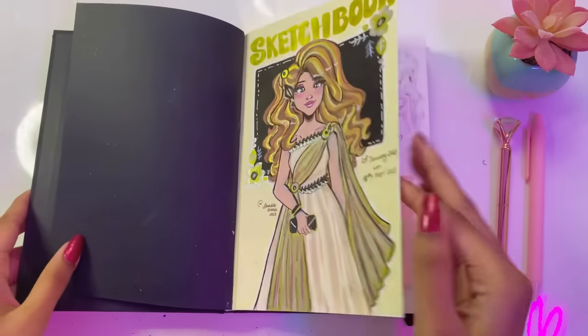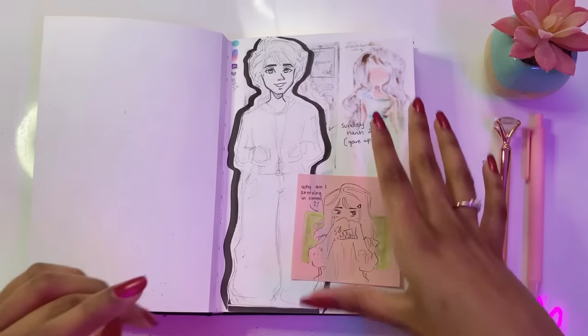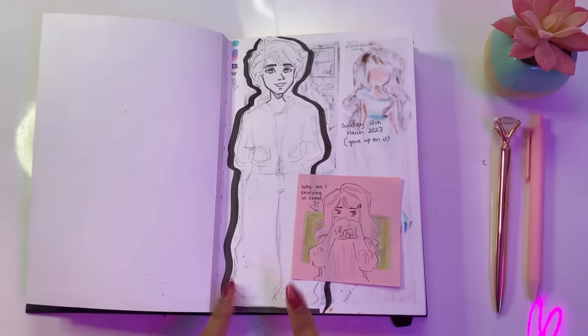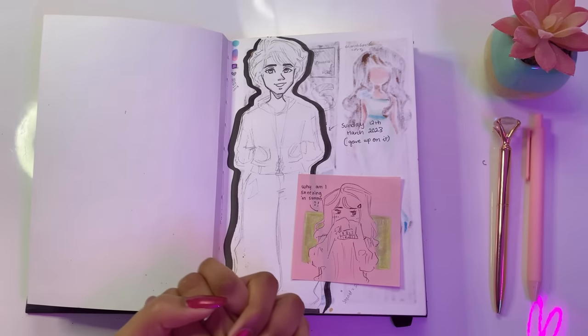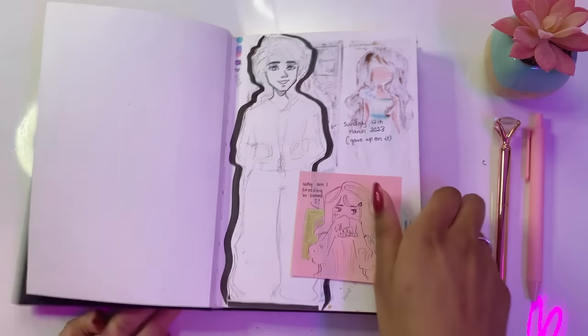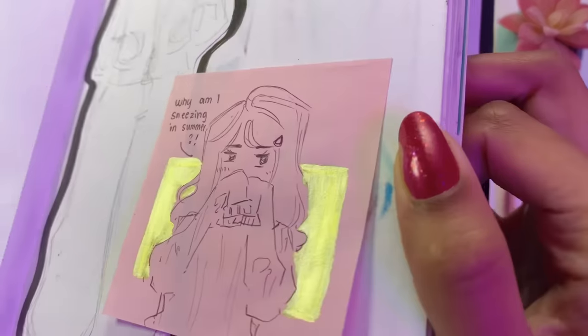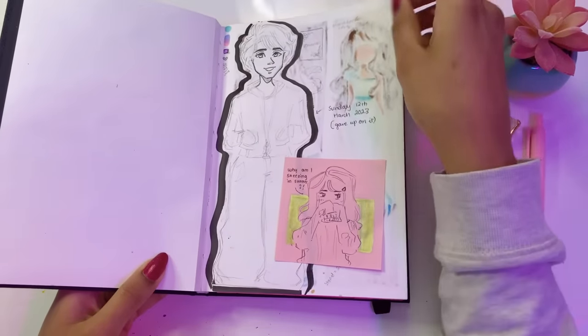So let's move past the sparkliness. This is actually a cutout from a different page. I made this drawing, hated it, cut it out, and was going to chuck it in the bin — then I looked at it and thought it's not actually that bad, so I stuck it in here. This was a drawing that I made in glass because I was sneezing in summer, and I just thought it looked kind of cute.